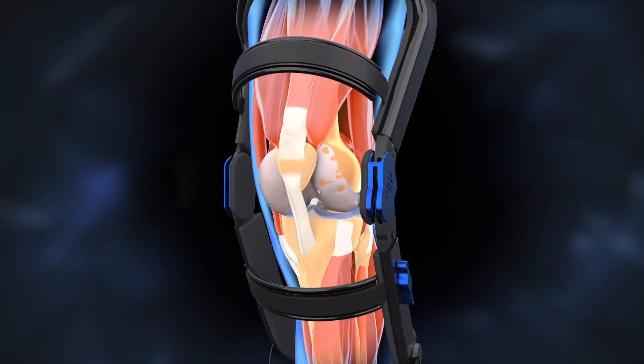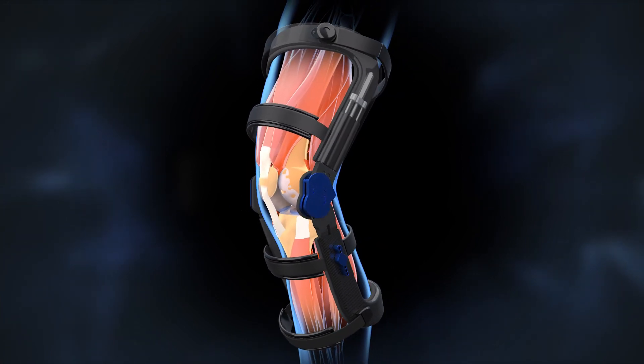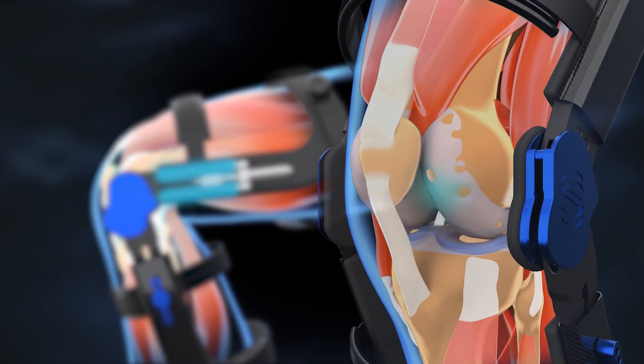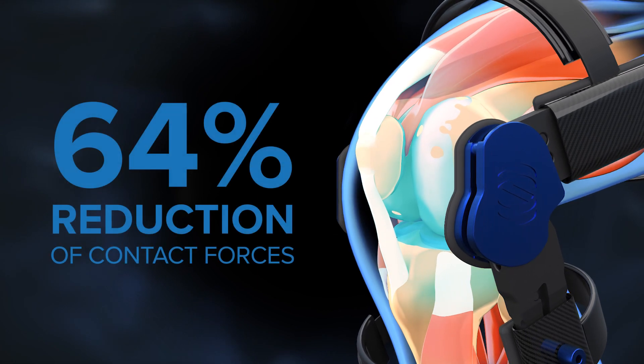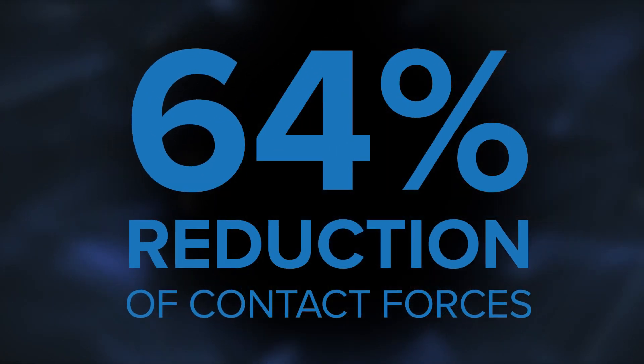To reduce pressure throughout the knee, our powerful liquid springs embedded inside the brace absorb body weight when the knee is bent. By transferring weight away from the knee, Spring Loaded braces can reduce the forces normally placed on your knee by up to 64 percent.